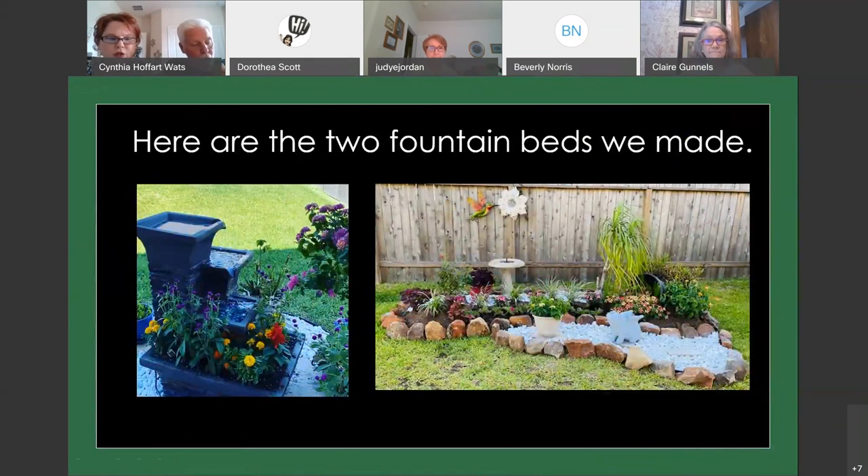One more time, here are the two different fountains. Don mentioned the bigger fountain on the left, which we got from the At Home store. Their birdbaths were plastic though, and we wanted a concrete one for the bird fountain bed. They do have a good selection for larger fountains, and they're getting rid of summer items right now, so those fountains are on sale — worth checking out if you're thinking about making one.